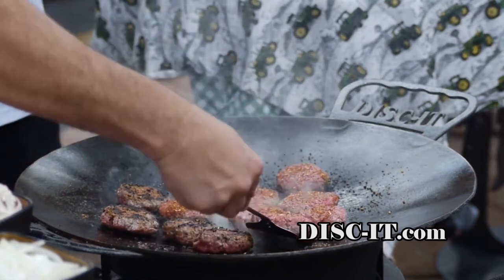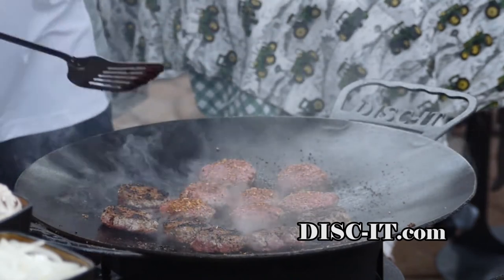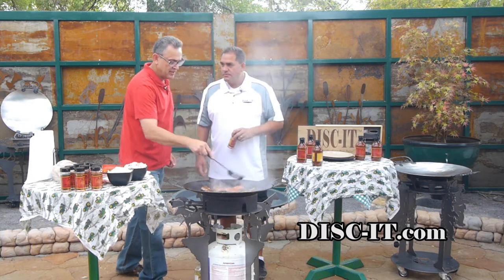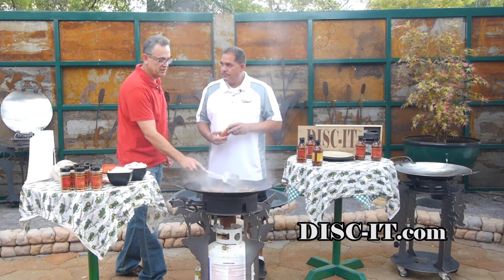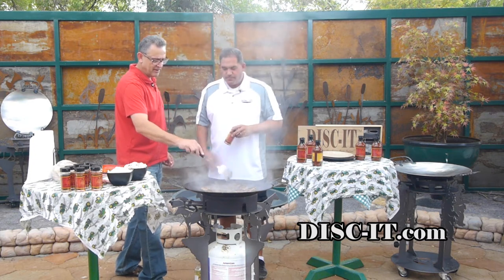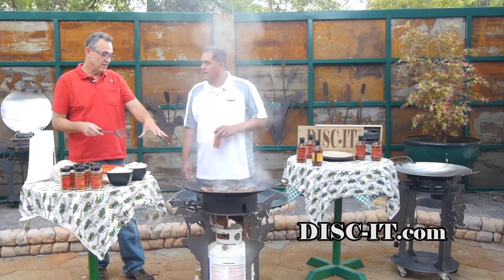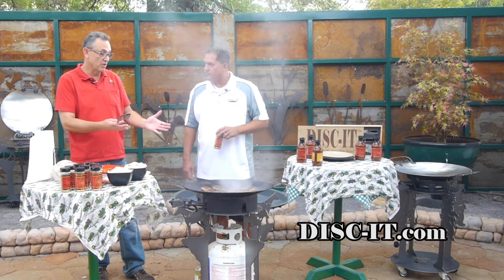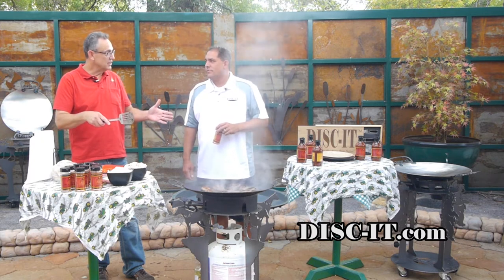We're going to go ahead and flip these for a little bit. Get them cooking on the other side — that seasoning stuck right to it. Now I'm going to move these burgers to the side — they'll continue to cook because the disc on the outside stays pretty warm there. They're about medium rare right now. Once they move out to the side, they'll be just about a medium.